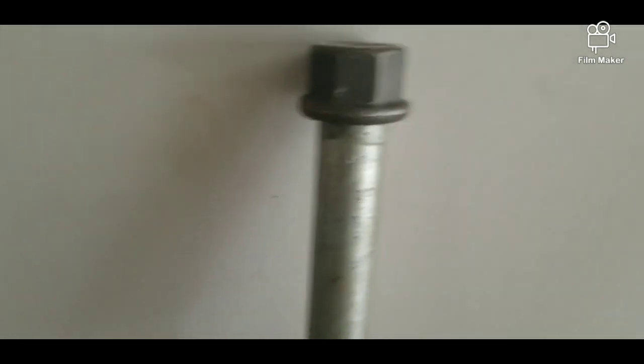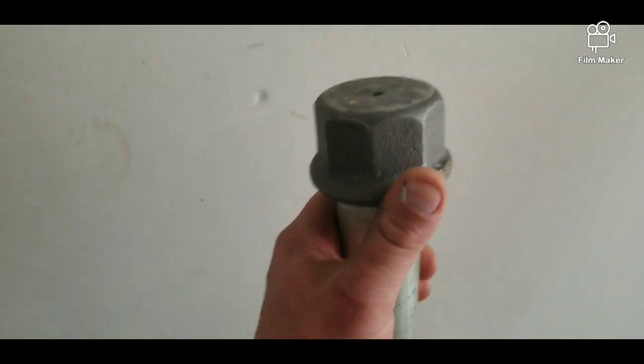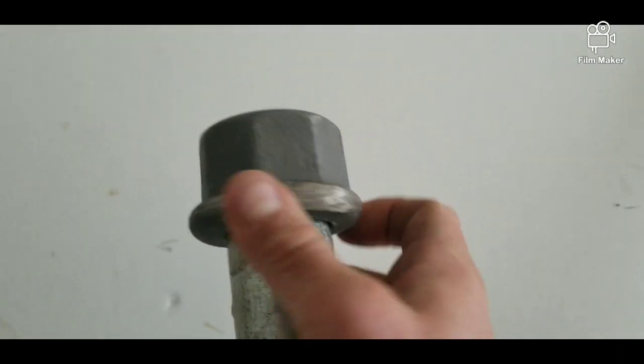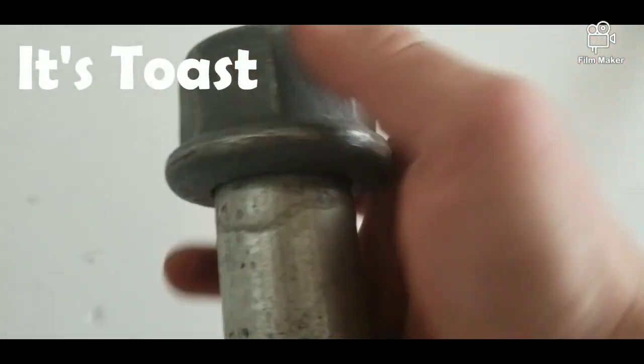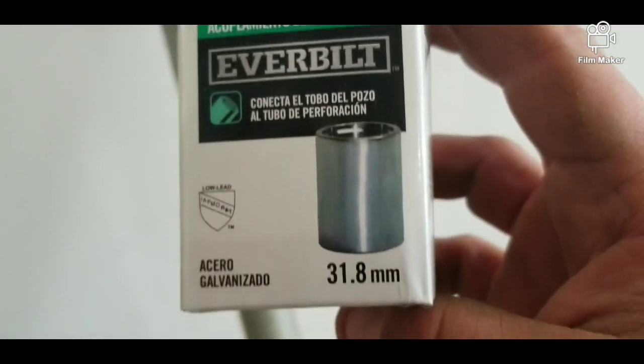The other thing I was going to show you is this is what happened to my last drive cap. The threads — I was hitting it and the threads all broke. Now this thing won't spin off; it's stuck on there. It kind of goes up and down. So that's kind of why I found these like I showed you before, and you don't have to use a drive cap. You can just throw these babies right on and start pounding away at it.